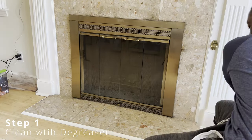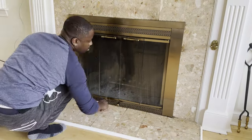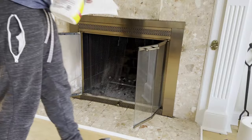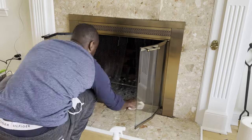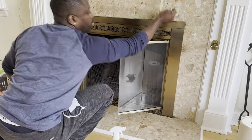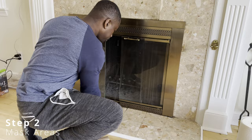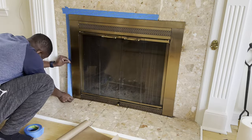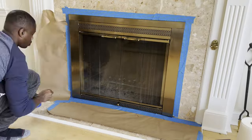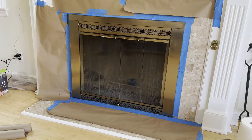First we're going to use a degreaser just to clean it so the paint will have a good surface to adhere to. Next, we're just going to cover up the areas that we do not want to get painted. All you need is some painter's tape and some construction paper. I like to use some tape first on the surround.